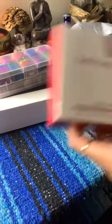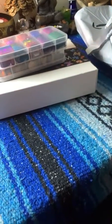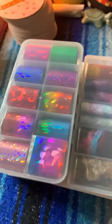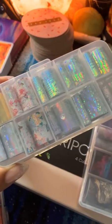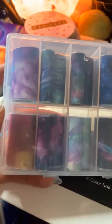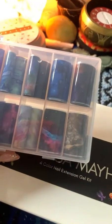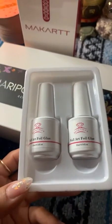I believe I have another foil set. Oh my goodness — y'all see these nail foils? These are absolutely beautiful. Oh my god, I love the metallic ones. And if anybody knows me, I love brown — I cannot wait to do a natural brown set. And surprise — you get two nail art foil glues, two full big bottles! I was not expecting two of them. Shout out to McCart!